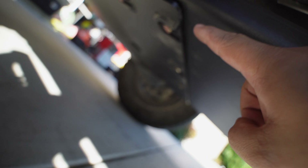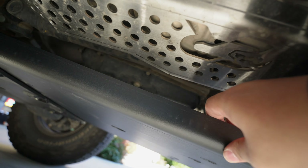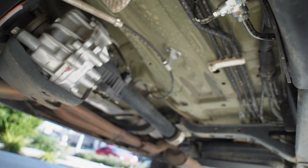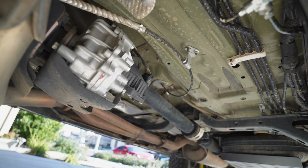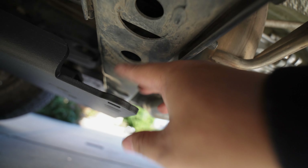So you're going to want to install these four bolts right here. Leave them loose for adjustment. We're going to go ahead and install the cross member for the transfer case skid and then they're going to meld together right up in here.